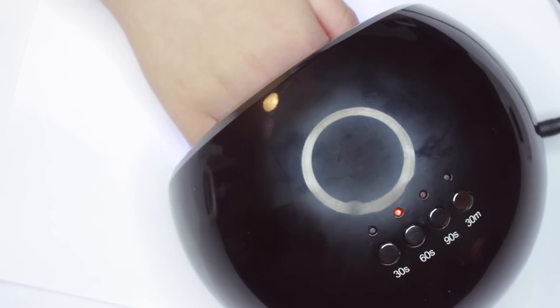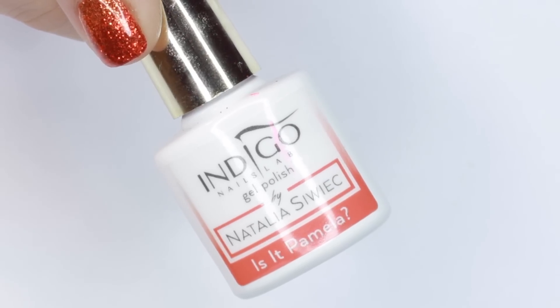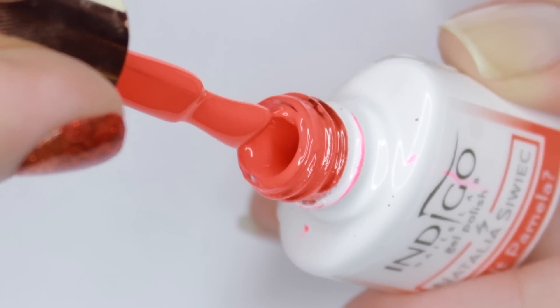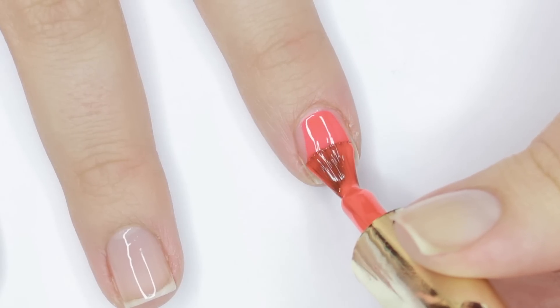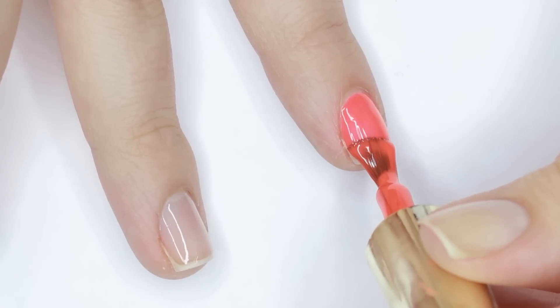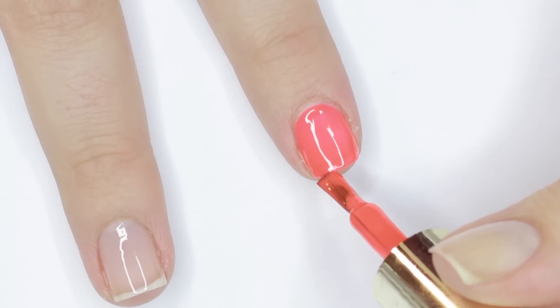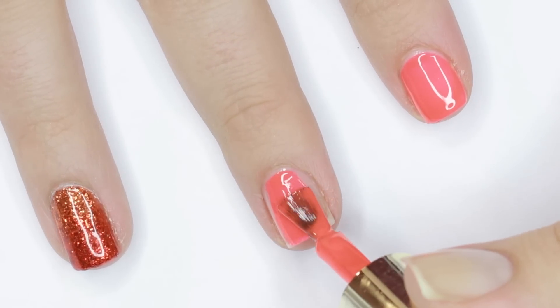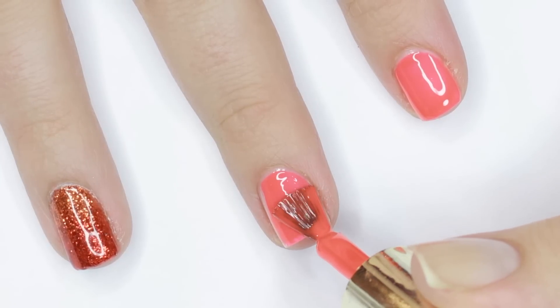Because we'll be using loose glitter, you'll want to put down a colored base first so that if there are any sparse areas of glitter, it won't be as noticeable as if it were your natural nail. I'm applying the color gel as I usually would, but if you'd like a more in-depth explanation for gel application, I do have a couple of videos for that and they'll be linked in the info card and in the description box.